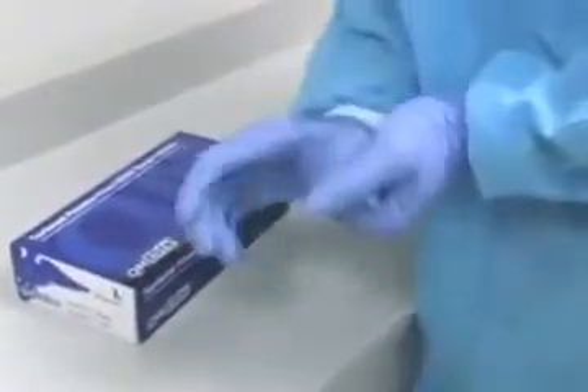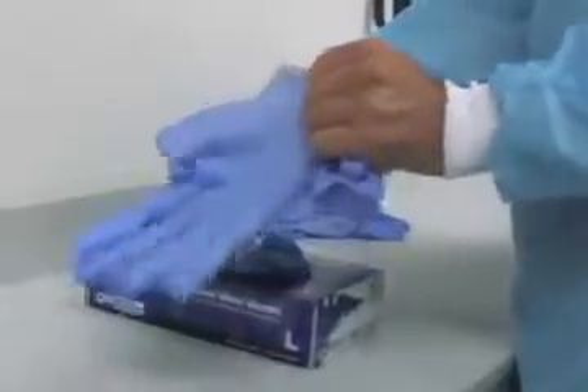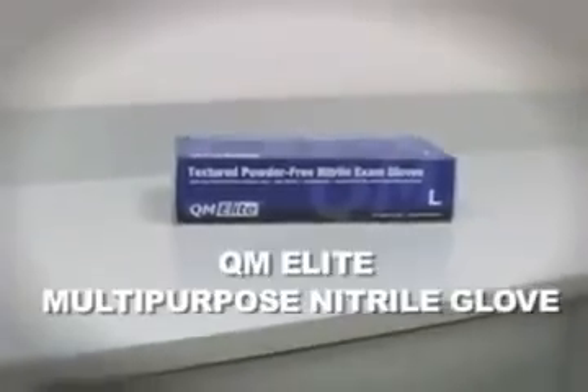For healthcare providers, the QM Elite Glove has textured fingertips and the feel of latex without the allergy risks associated with latex. A glove that will fill the need for most non-sterile medical procedures.